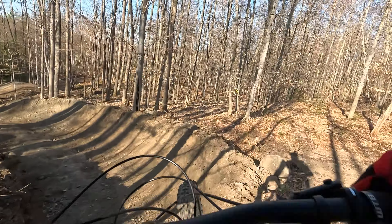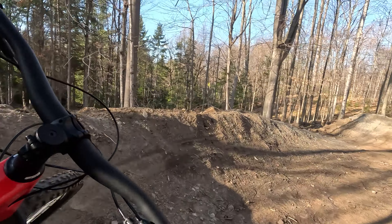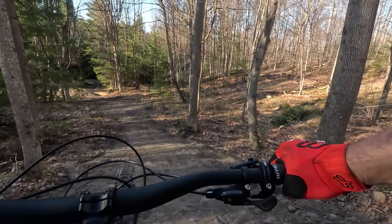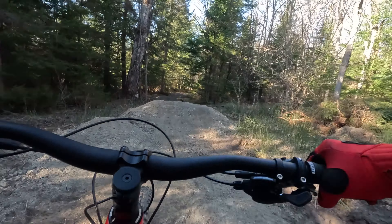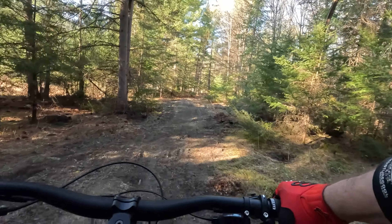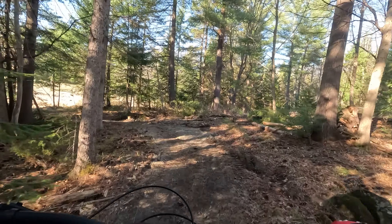Now we're getting into the good gravity section, getting a little steeper down in this area. Fun little shark fin here, couple more berms, fun little air, and about a 20-foot table here. A couple more rollers, fun little berms — and there we go.